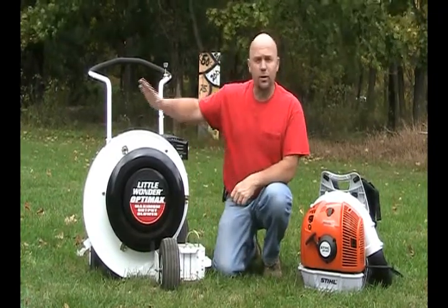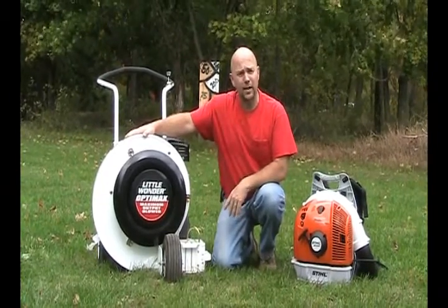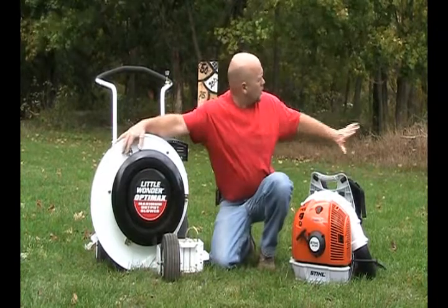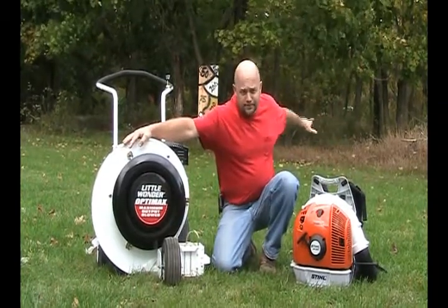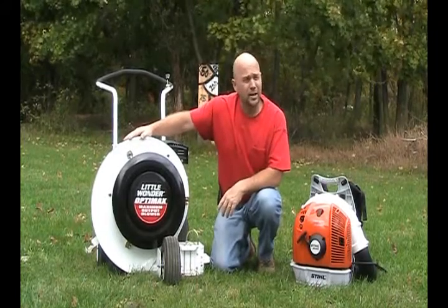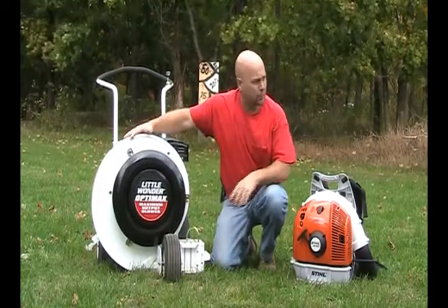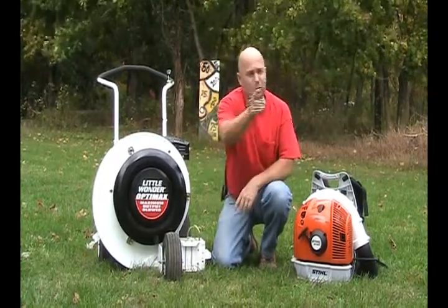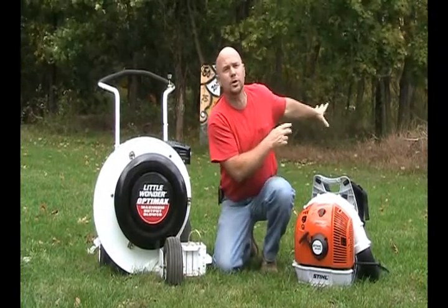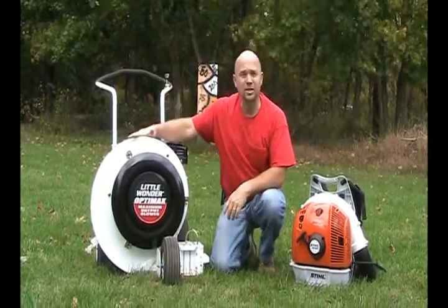Something we've learned over the years is that you can take a walk-behind or any of these leaf blowers and blow leaves all the way back into the woods. The trouble is that sometimes there are too many leaves and it's too hard to get the next windrow to go over. So what you can do is put a tarp out in your yard, blow your leaves onto the tarp, grab hold of it, pull it into the woods, empty the tarp, and go back to your project. It makes it simple.